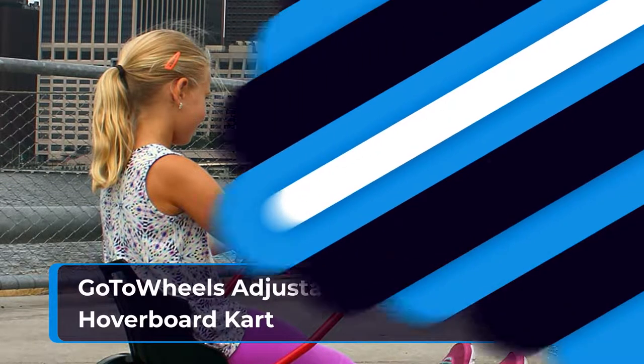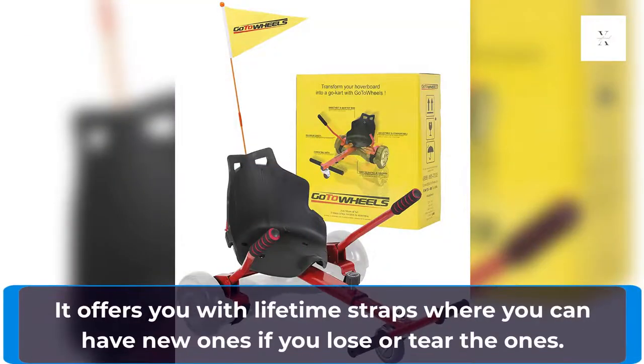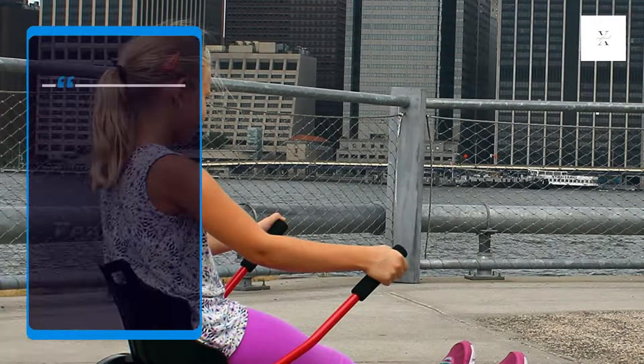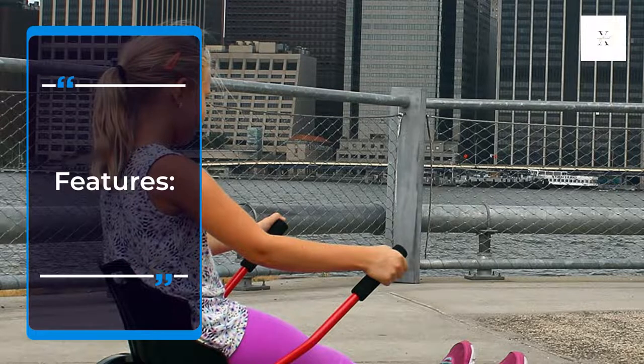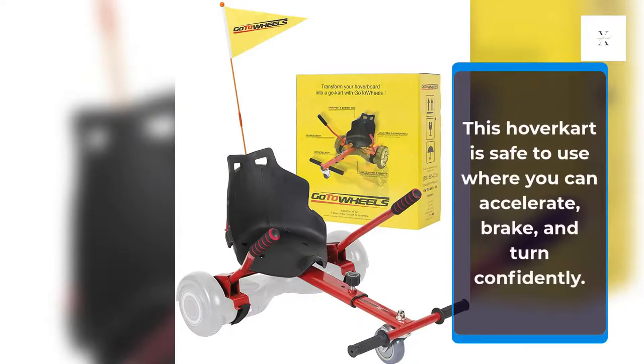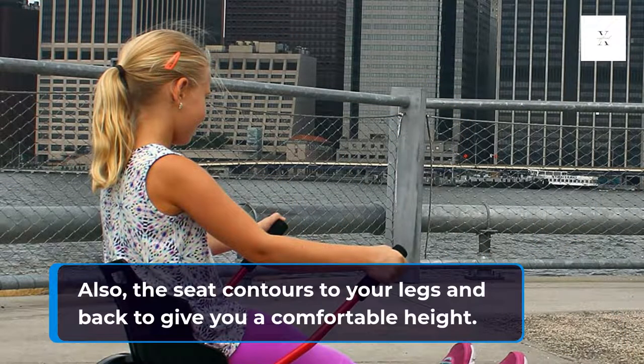The GoToWheels Adjustable Hoverboard Kart is the only model with a flag post that helps increase visibility for passing vehicles to keep you safe. It offers lifetime straps, where you can get new ones if you lose or tear them. The hoverboard is easy to control and no special skills are needed to enjoy your ride. When it comes to assembling, it will take you minutes and it perfectly fits 6.5, 8, and 10-inch hoverboard models. This hoverboard kart is safe to use where you can accelerate, brake, and turn confidently. It has a comfortable seat that enables you to have easy control and increase your safety so you will not fall off and get injured. The seat contours to your legs and back to give you a comfortable ride.